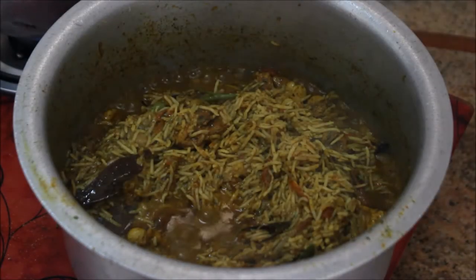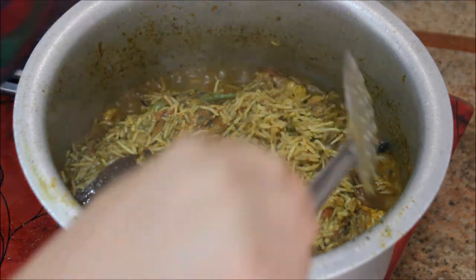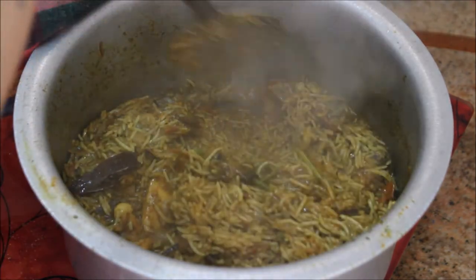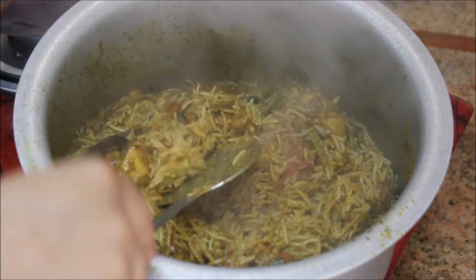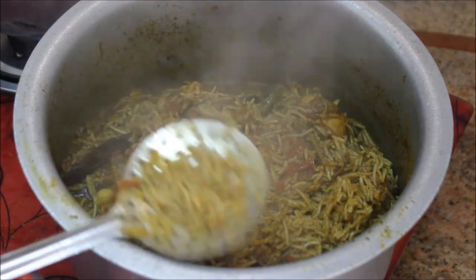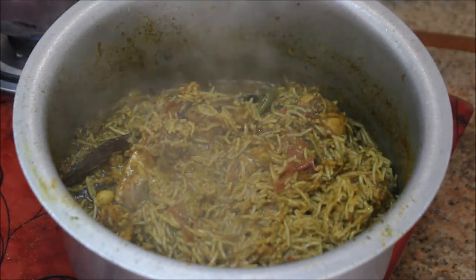It's been 10 minutes and the rice is cooked about 60%. Concentrate on the edges, not the middle, and give it a gentle stir. The rice is indeed about 60% done at this stage.